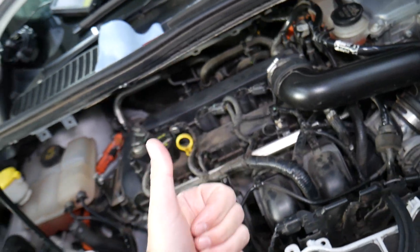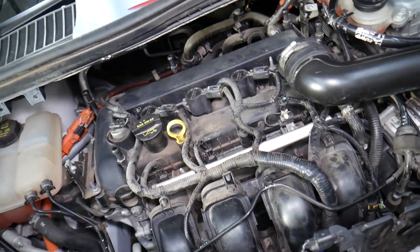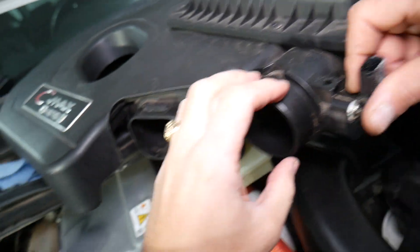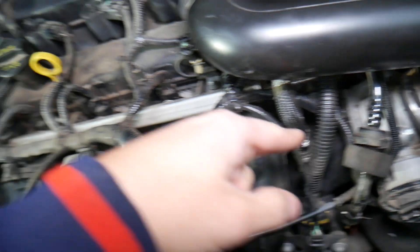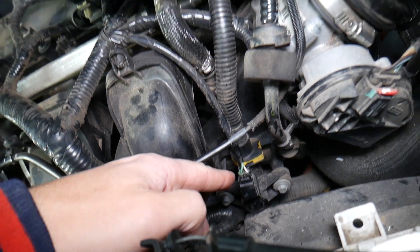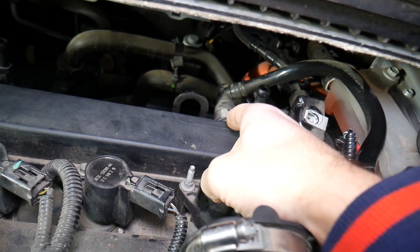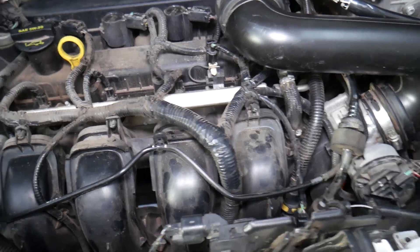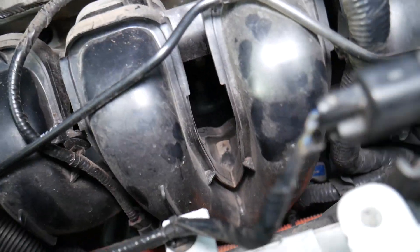One common cause of random misfire is a vacuum leak. A vacuum leak is extra air the engine gets but doesn't know about. Right here you have the mass airflow sensor that detects how much air is going to the intake. If you have a loose clamp, cracked hose, incorrect installation, leaking throttle body gasket, leaking intake manifold gasket, or a leaking purge control valve that doesn't close — anywhere the engine can get unmetered air — that can all cause a vacuum leak and trigger P0300.